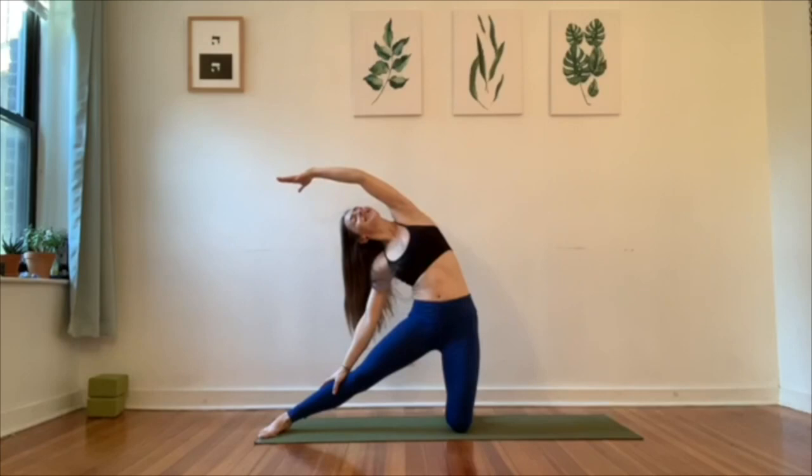Hey Yogis, welcome back to Hannah Adams Yoga. Thanks so much for joining me. I'm going to bring you through another brief flow that you can do at any point throughout the day to help uplift your mood, shift your attitude, feel better in your body and your spirit, and it won't take long. It doesn't take long to make those shifts. So come join me on your mat and we'll get started.